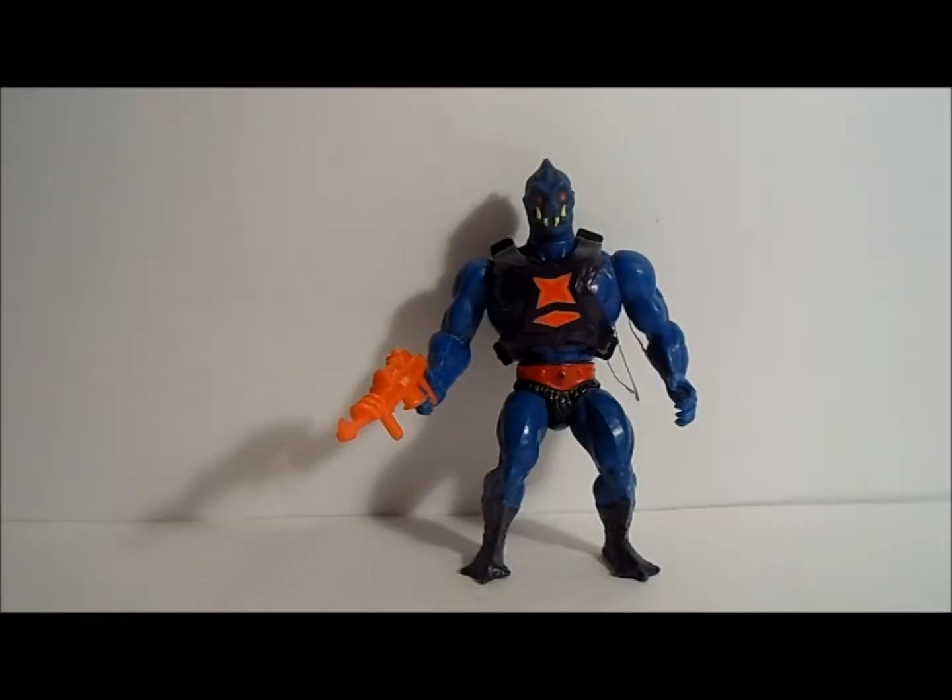Hey, welcome to another edition of myafterschooltoys.com. We are finishing the month of April and Masters of the Universe with a rapid fire review today. We're going to go through several figures quick just to finish up Masters of the Universe. I hope you've been enjoying it — we're going to go out with a bang today.